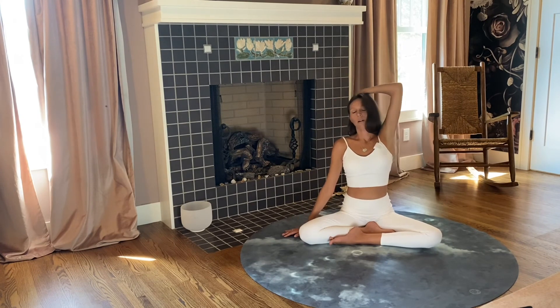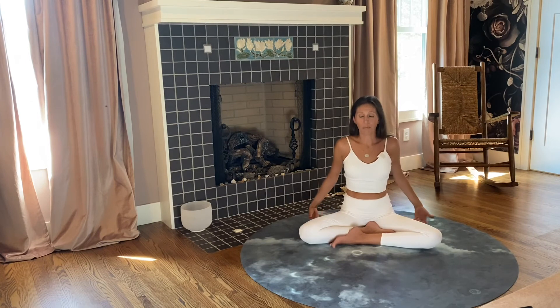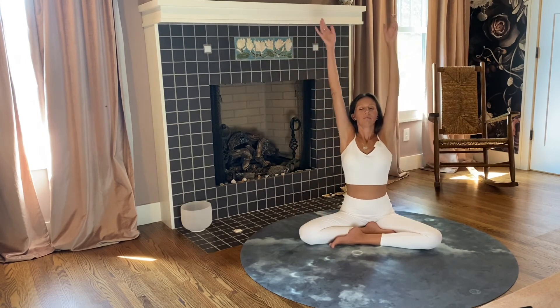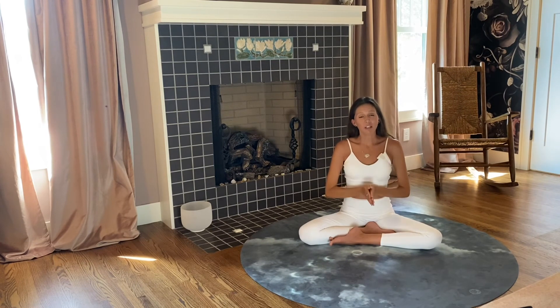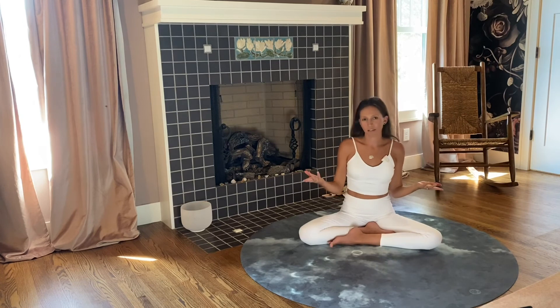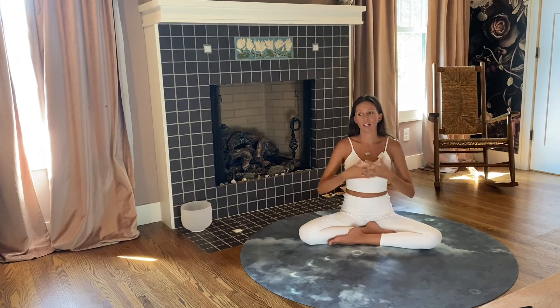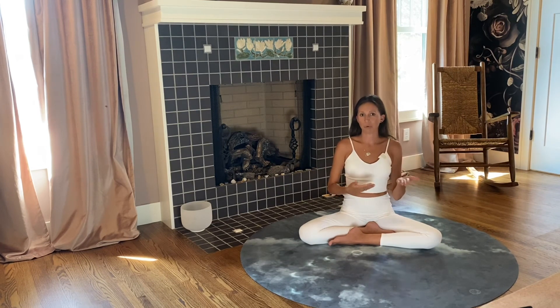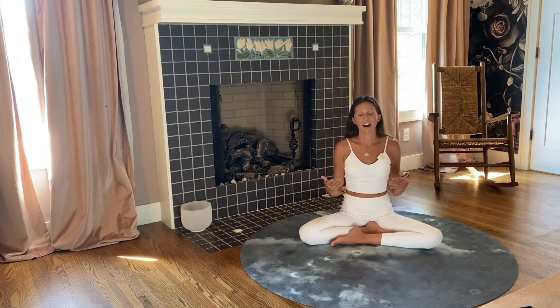When you're ready, bring the head up to center, release the arm down, and shake them out a little bit. Inhale, flip both arms up overhead — exhale, hands to your heart at prayer. This technique is one I recommend doing daily, especially if you wake up with a stiff neck or shoulders, or for those tension type headaches. I usually recommend three to five rounds of MET — today we did three rounds, but if you feel like you need a couple more, listen to your body. If you have any questions, leave them in the comments below and stay tuned.